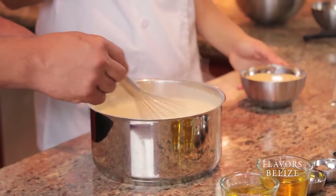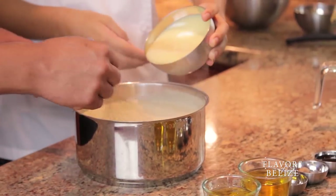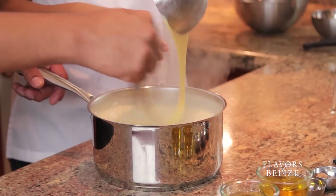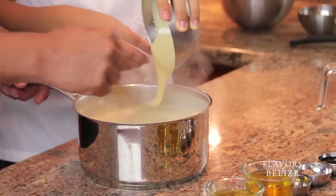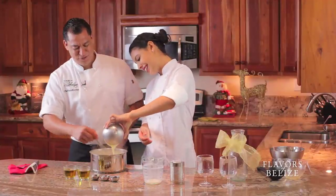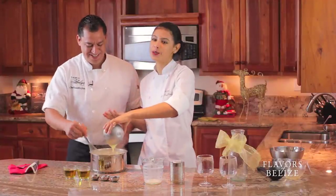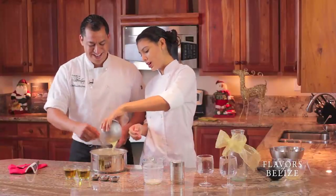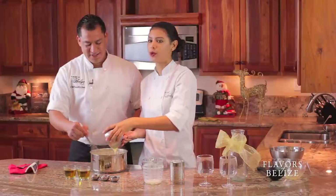Let's add the condensed milk now. Sweeten it up — look at that creaminess! But you know what? You need rum, because that is what makes rumpopo rumpopo. Local Belizean rum — and of course, it's dark rum.